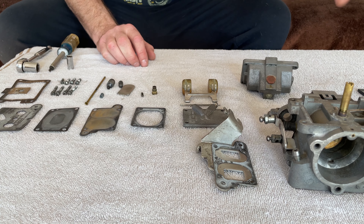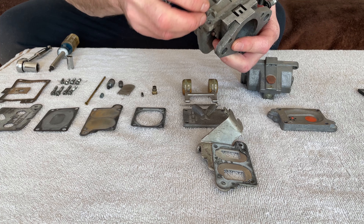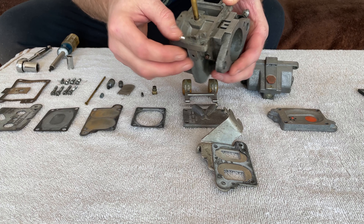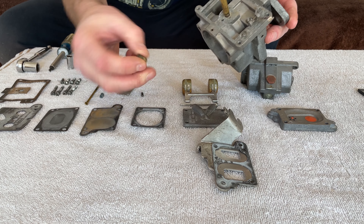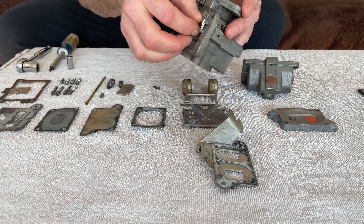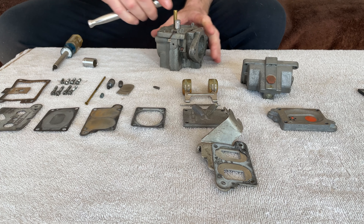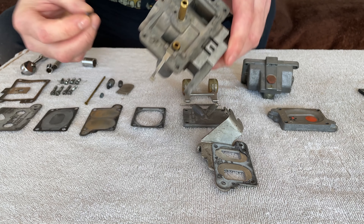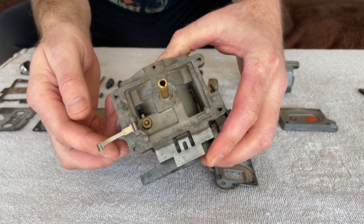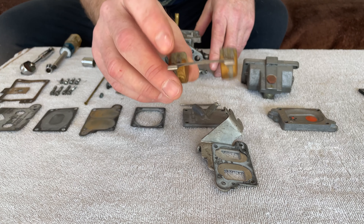Next, the interesting part of this carburetor — let's get this assembly here. This is your needle arm — adjustable needle arm. This is actually how you adjust the float level. Here's where your seat goes and your needle. This just screws into here. Installed. Our needle seems to be in pretty good shape. We'll set that back in there — there's our needle arm.